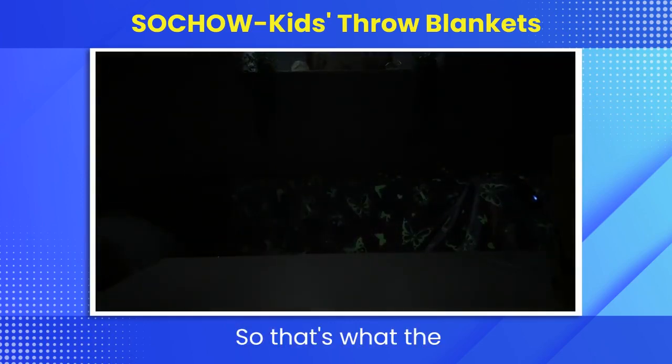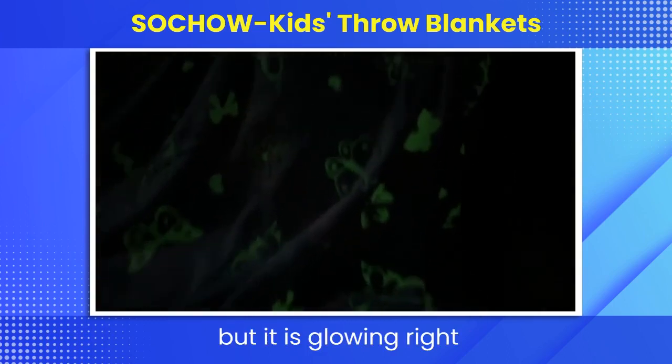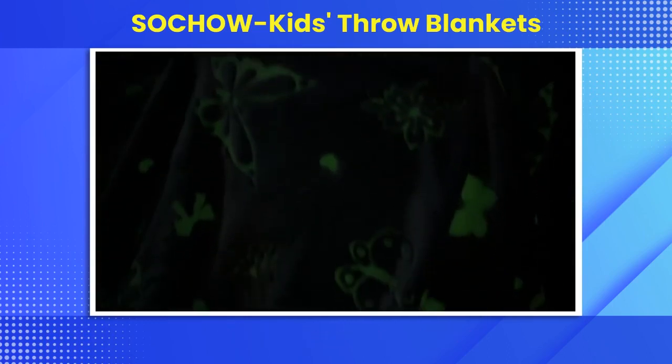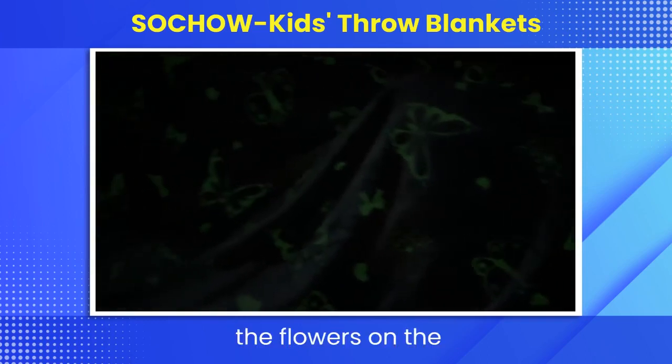So, that's what the blanket looks like. I'm not sure if you guys can see, but it is glowing right now. You can see the cool, cute butterflies and the flowers on the blanket.